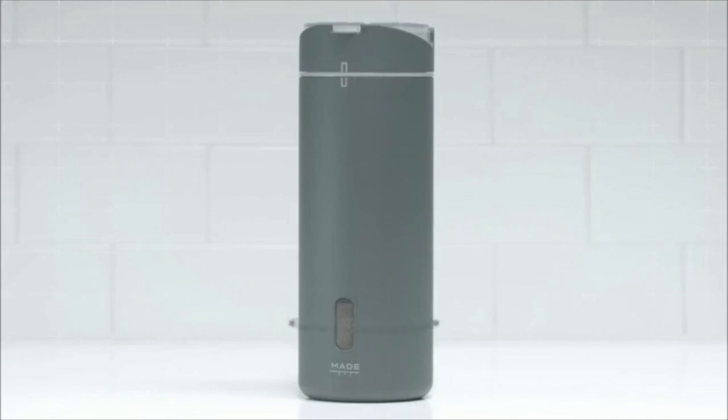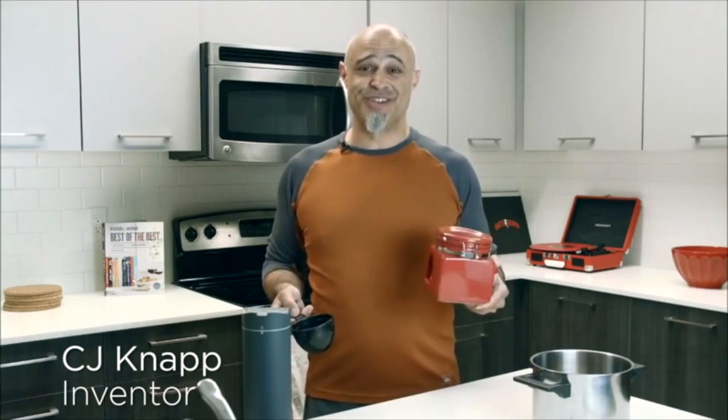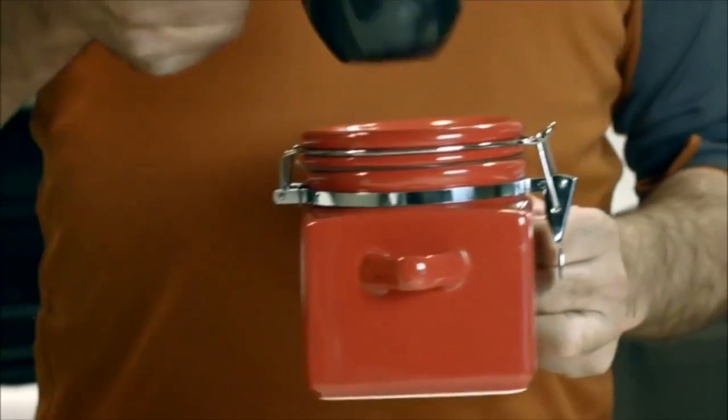The Mate is the first dry goods storage container that measures. It's a simple concept that makes it easier for you to interact with your dry goods. What we did essentially is take the storage container and the measuring cup and put them together.